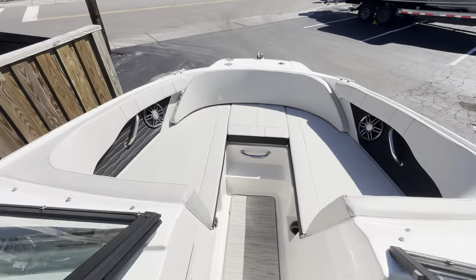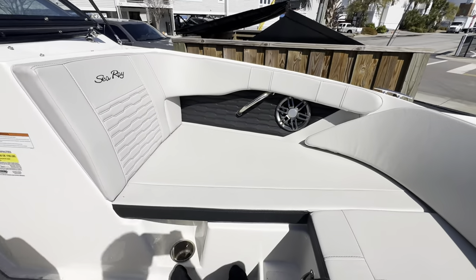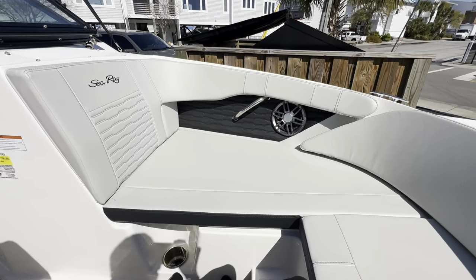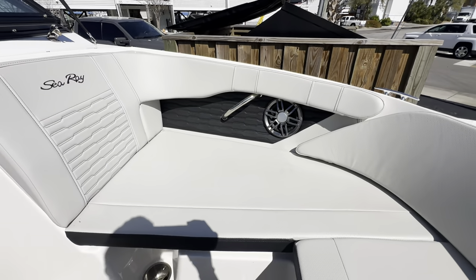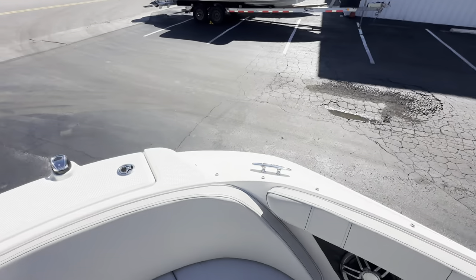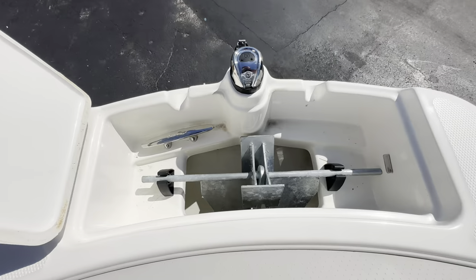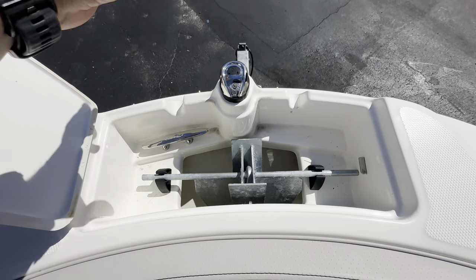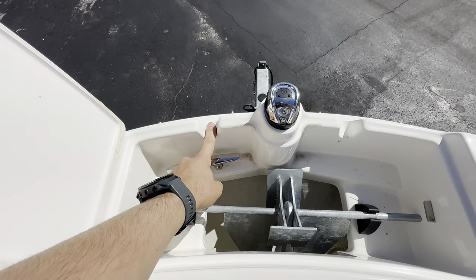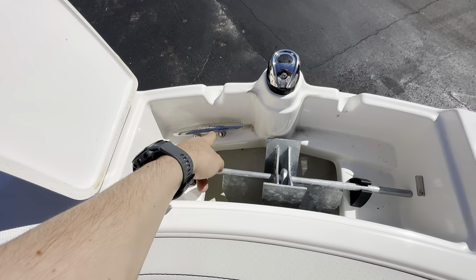It's easier to see walking up to the bow area — fan favorite. Lots of room. We've got storage underneath both of these, speakers, handles, and two cleats. What's great is the designated anchor locker area — throw your anchor out the bow, let the line through here so that you can still close the hatch and step on it if you need to, and then just tie it off to this cleat here.